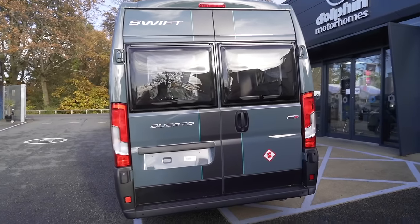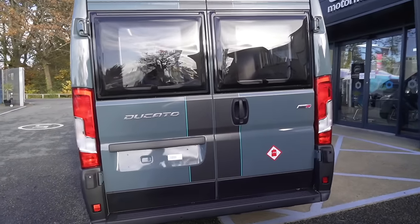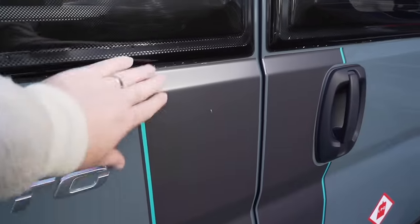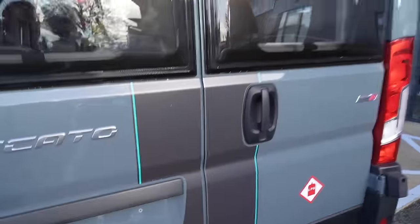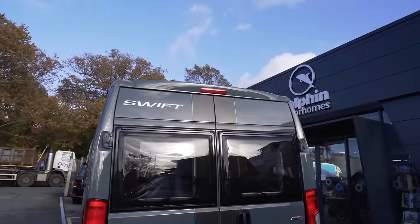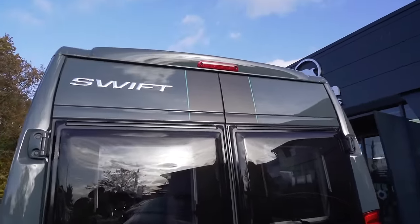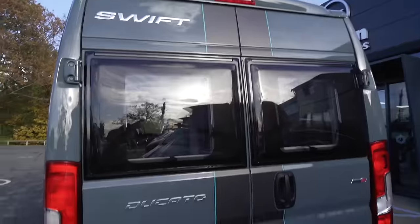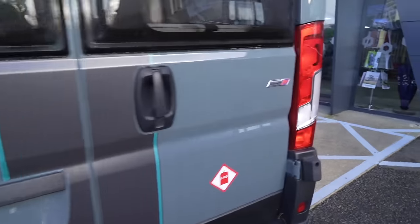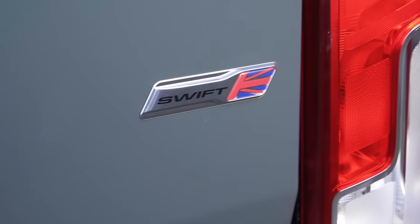At the back of the Swift Carrera you've got barn doors which we'll open later. The stripe follows all the way around — I'm not sure it's on the actual roof since I'm not that tall — and you've got a Swift badge up at the top. You can see it's based on the Ducato by Fiat, with another Swift badge and a Union Jack on there as well.